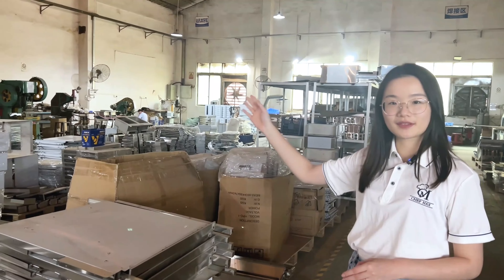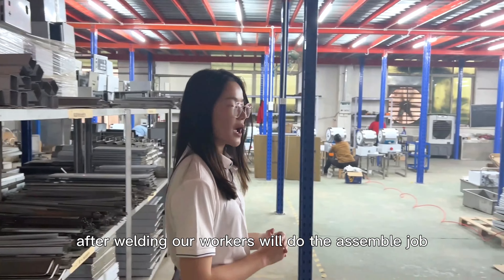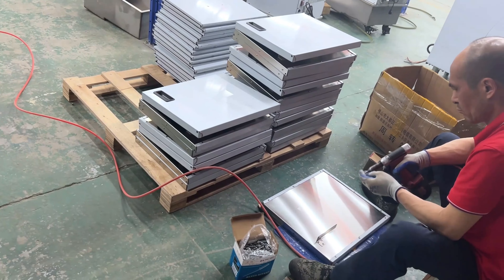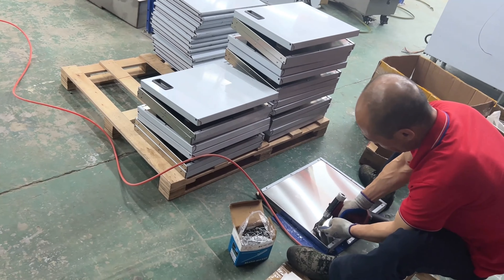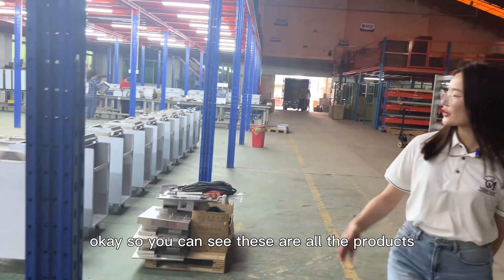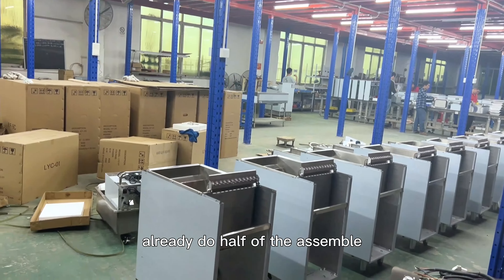After welding, our workers will do the assembly job — let's see over here. You can see these are all the products that have already done half of the assembly. You can see the half shape of it.